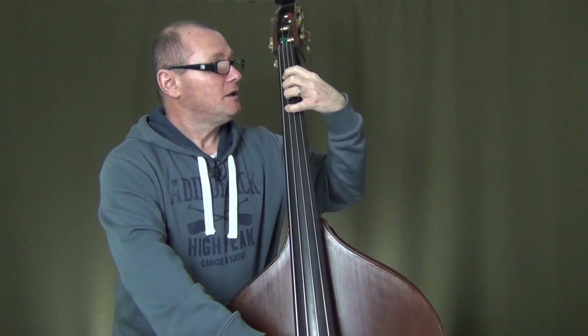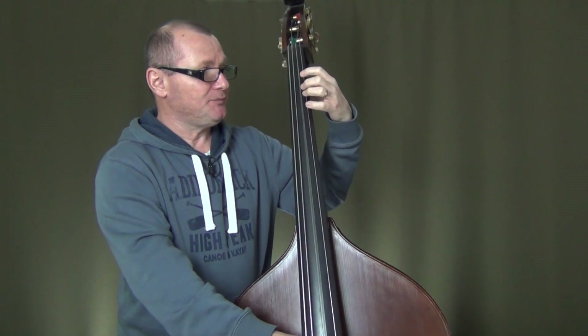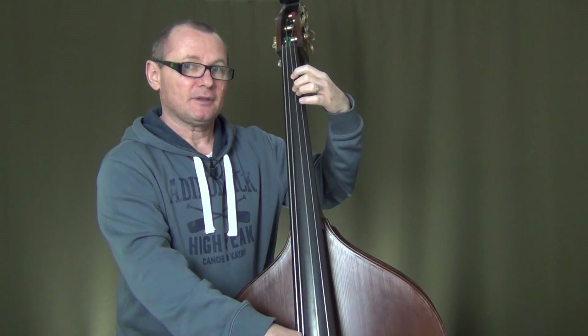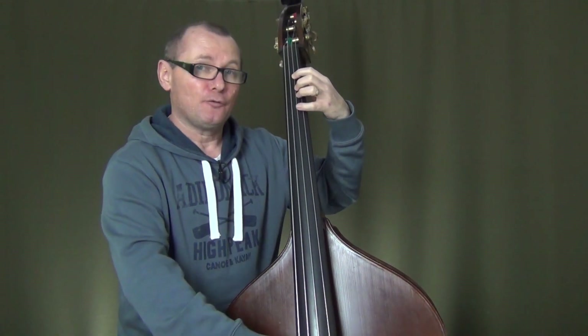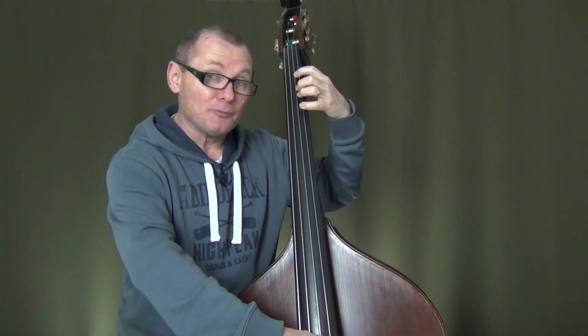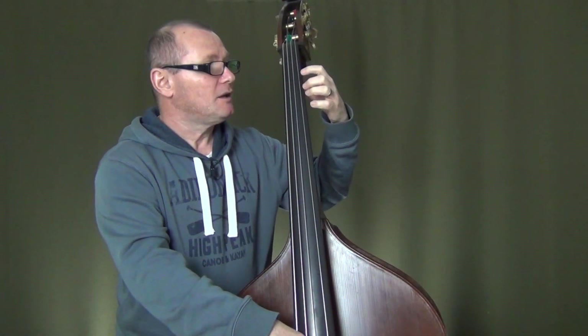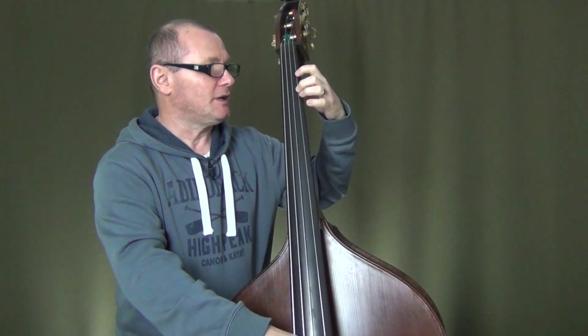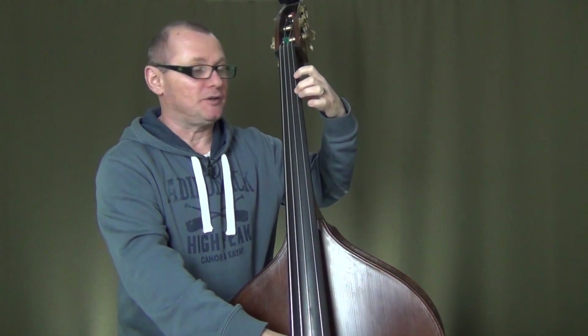Your fourth finger will play the C. Now we'll have the open D — keep your hand there. The second finger will play the E, your fourth finger will play the F, and then we'll come to an open G, and then we'll round up the scale to an octave A with our second finger on the G string.